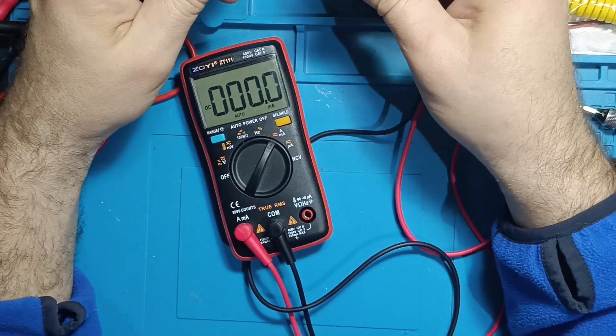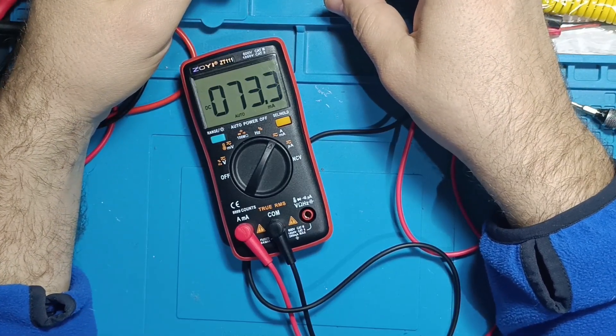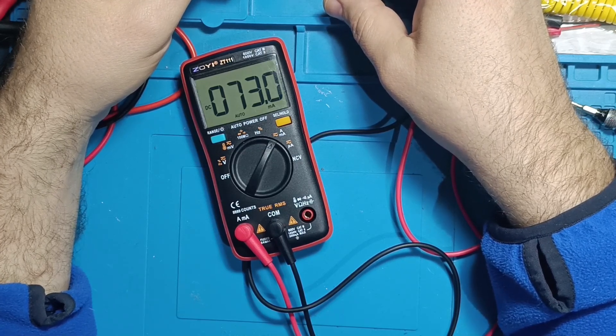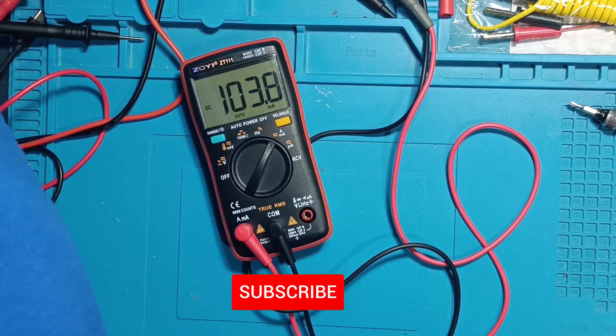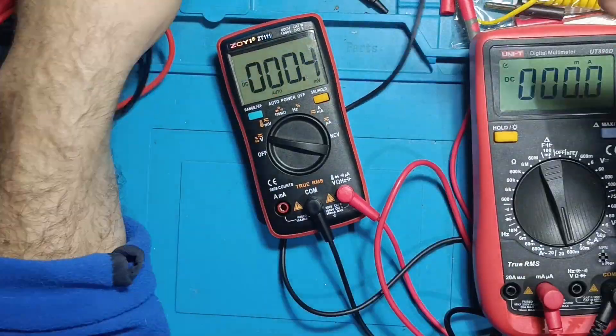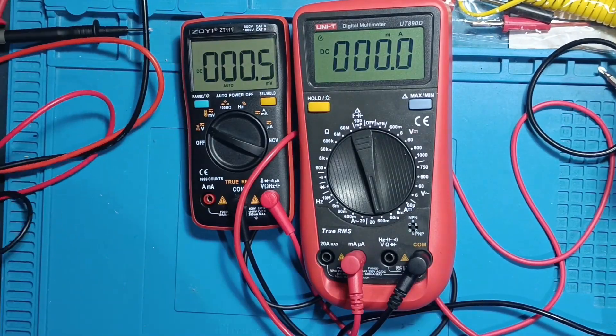Current measurement. When sending 80 milliamps, the instrument showed 73 milliamps, which might be a mistake from my power supply. After adjusting to 100 milliamps, the discrepancy remained. I verified it with another instrument, and it seems the issue lies with my power supply, not the ZT-111.